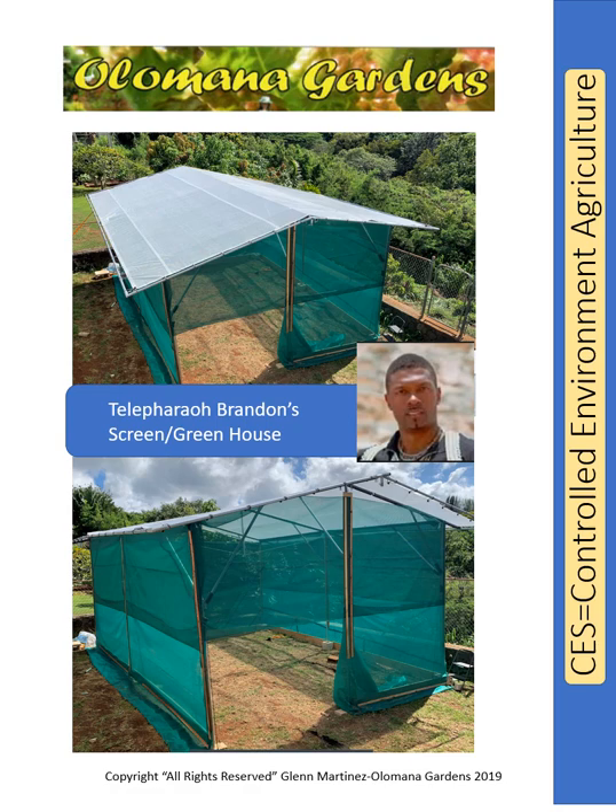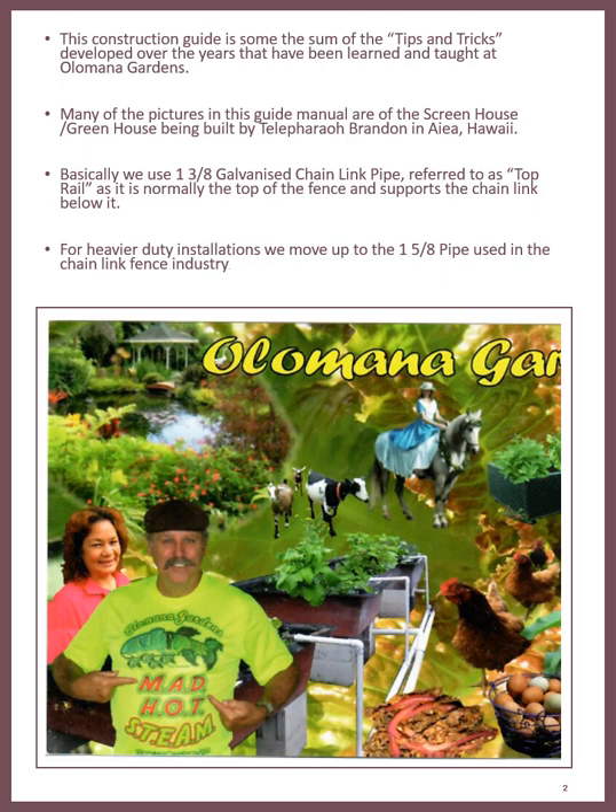Welcome to the Olamana Garden presentation of Controlled Environment Agriculture, featuring Brandon's Screened Greenhouse. This construction guide is the sum of the tips and tricks developed over the years, learned and taught at Olamana Gardens. Many of the pictures in this guided manual are of the screen house greenhouse built by Brandon in Aiea, Hawaii.